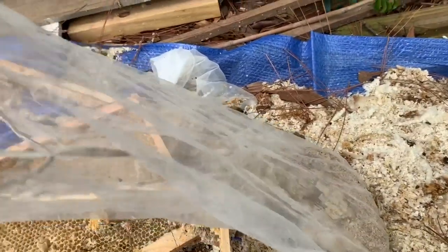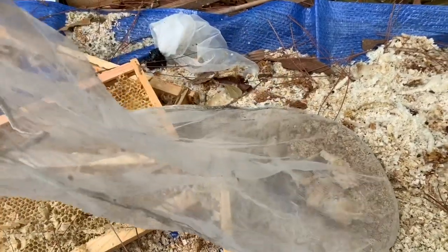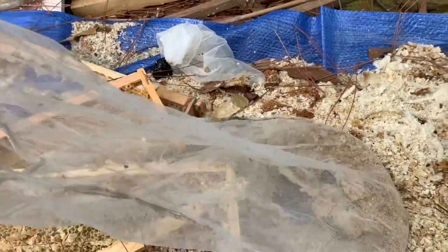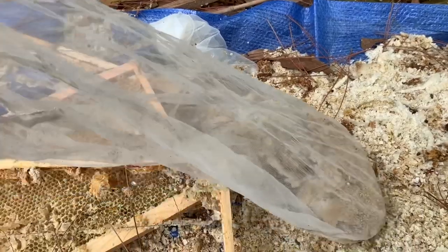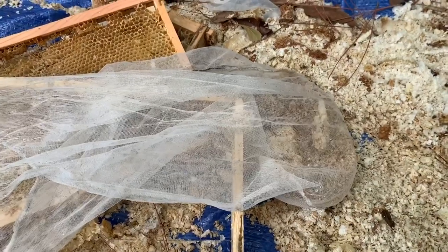What I do is I put it in a paint filter. This is actually one of the filters we used when we did the honey. It's been laying out here a little while so it's not looking super great, but I'll show you how I do this process. I'm going to fill this thing up with wax cappings, take it in, and I'll show you the next step here in just a minute.